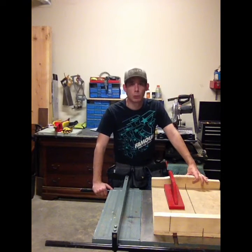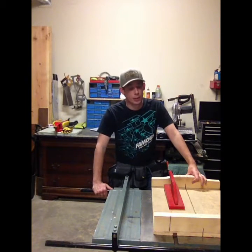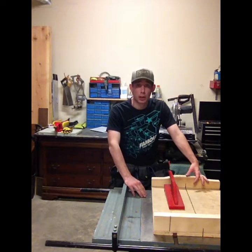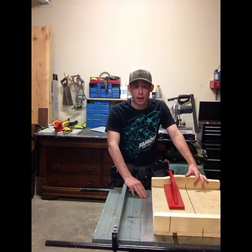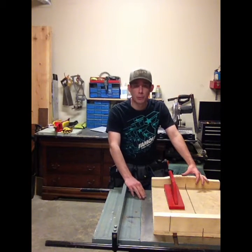Hello folks and welcome to Passion Woodworking. Today we're going to work on resurfacing your cast iron — be it your cast iron on your jointer, your table saw, or any other power tool that has cast iron. If you get some rust on it, you're going to want to resurface it properly.